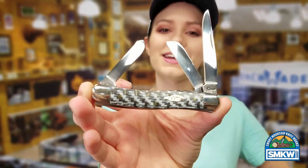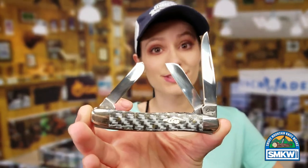We also got the Case Diamond Shield and True Sharp Blades. Click the link at smkw.com and we'll catch y'all later.